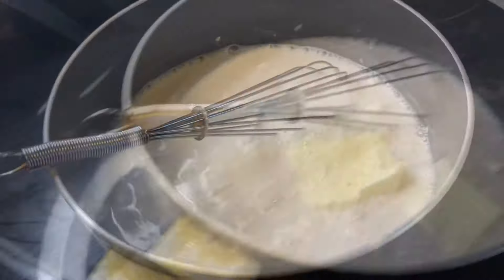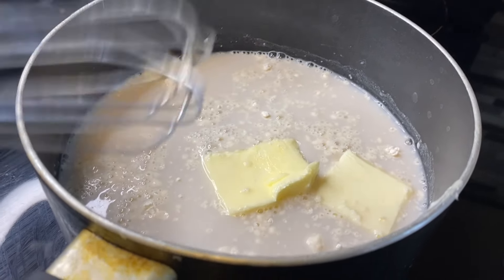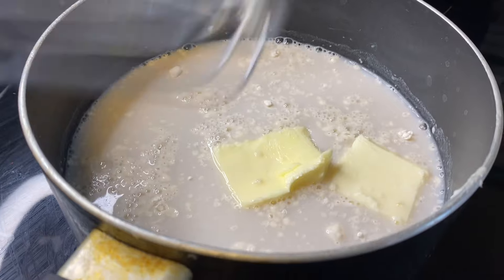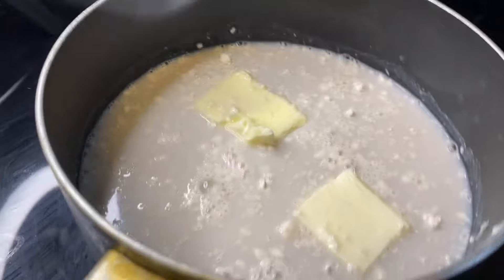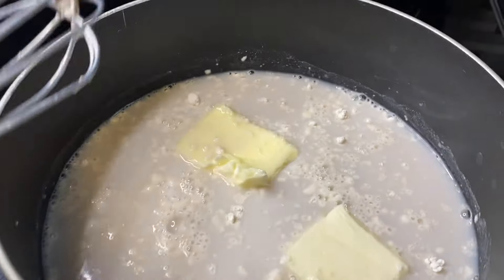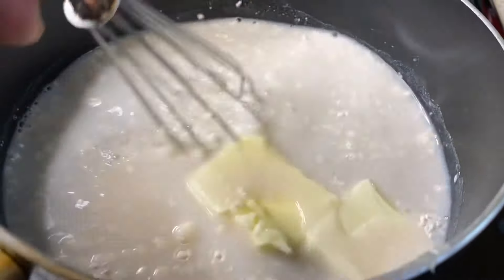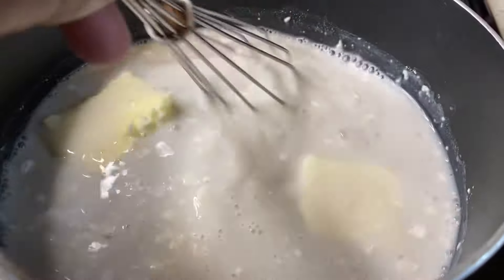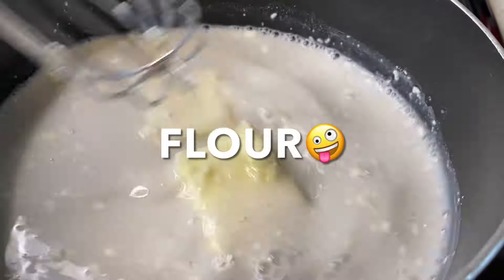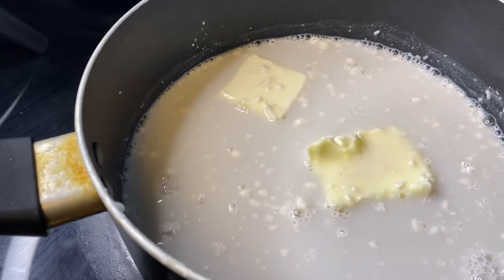So now I have my two cups of milk, two tablespoons of flour, and two tablespoons of butter — we're going to let all of this kind of calm down, shake hands, and mix up well. Remember, when you're cooking with milk you want to make sure your heat is on low, because you don't want to curdle your milk. You want it nice and smooth. Once I see that the butter has melted down, I'm going to add in a little cheese.